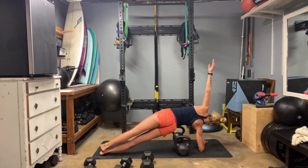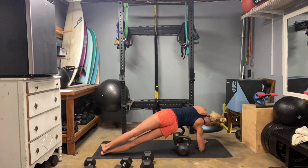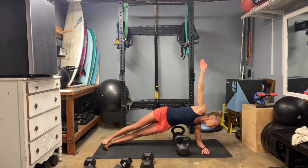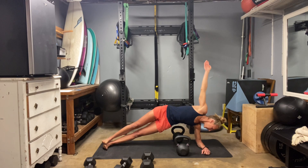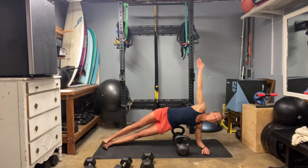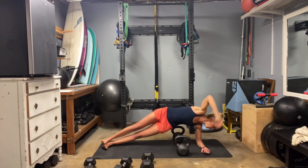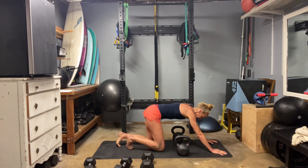Coming up onto that side — lift up nice and high out of that rib cage. Really work for height, pushing the hips away from the floor. Try not to fold the upper body toward the ground or roll in, trying to keep those hips stacked. Three, two, and turn — other side, and then we'll hit one final set. Extend and lift up. If side planks are still difficult for you, stay with it as much as you can — slowly you'll find you can put the work time into the core to support. Three, two, and one.